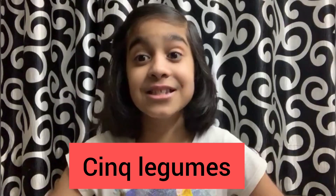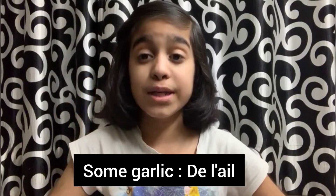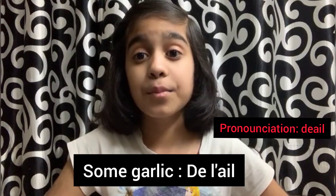Today we are going to start with cinq légumes — cinq légumes means five vegetables. I'm very excited to make you learn, so without any further ado, let's get started. The first légume or vegetable is garlic.